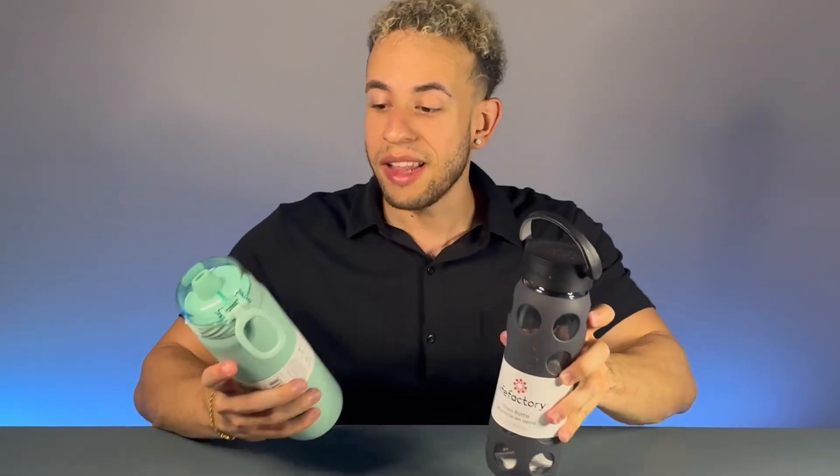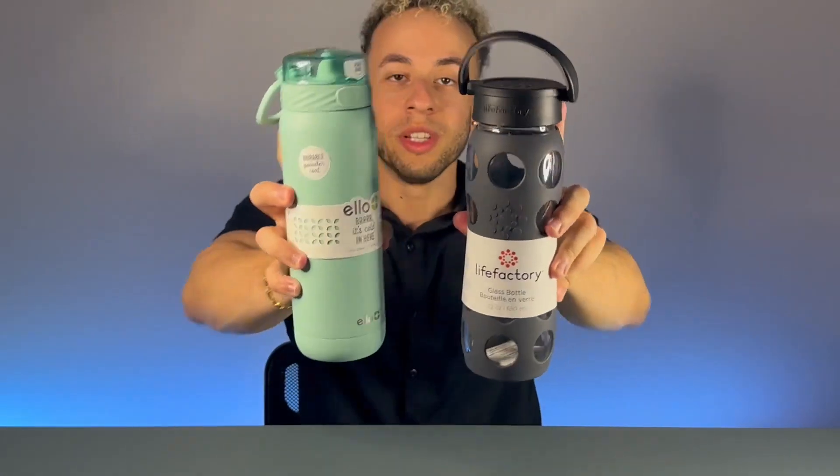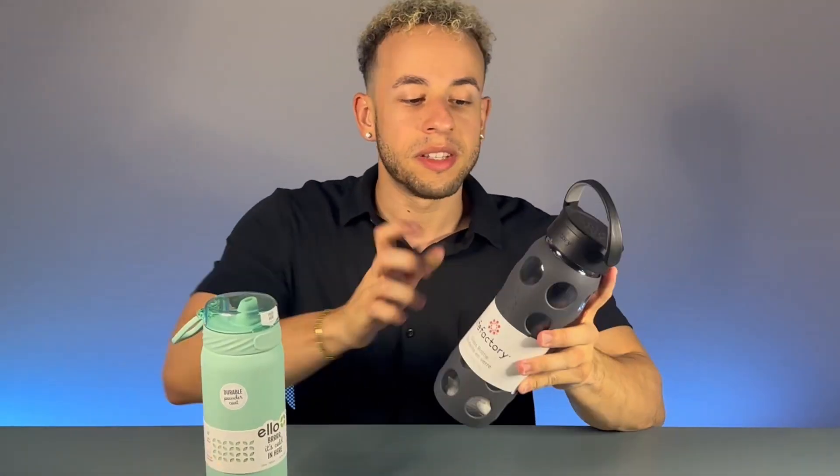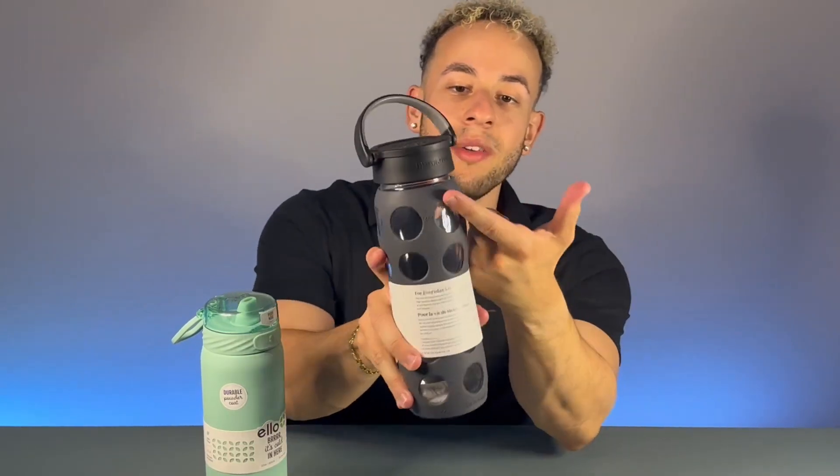This is the Lifefactory 22-ounce glass bottle, and this is the ELO 22-ounce bottle. Let's check out some of the differences between the two. The Lifefactory is made out of solid glass with a silicone sleeve design, which is removable for cleaning, and it has lettering on the side.